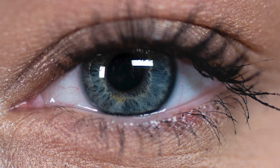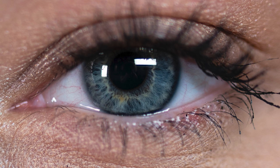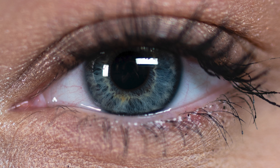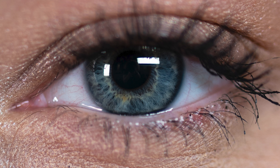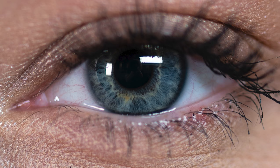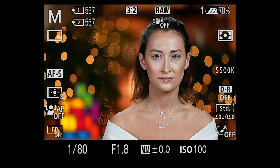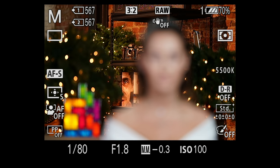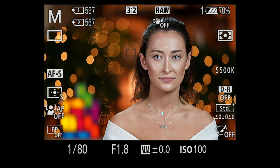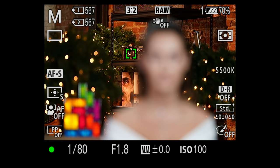Her eye is like an ocean and it also picks up the catchlights. This isn't meant to be a great portrait — it's just meant to show you what close focus looks like. For another test, we pulled out the Atomos, plugged it into the camera so you could see the focusing. How fast is it focusing on Taylor, then the background, then back to Taylor, then the background? It's fast. This lens is really fast.